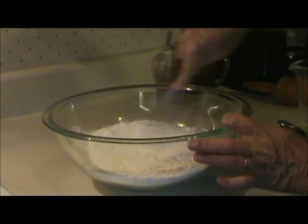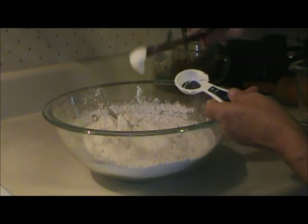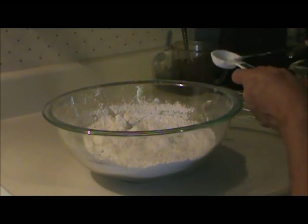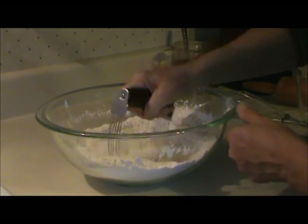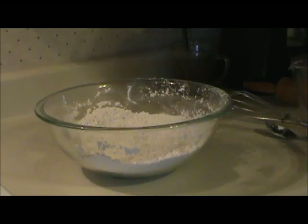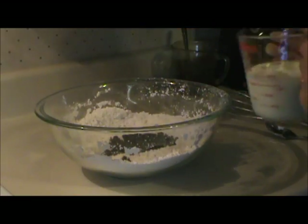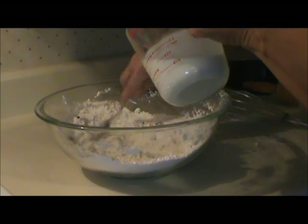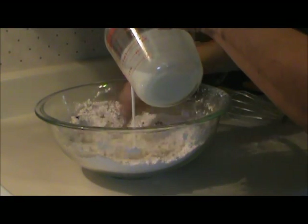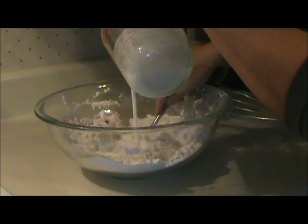I mixed that together thoroughly and added four tablespoons of shortening, cutting it in until the mixture resembled a coarse cornmeal. Then I added half a cup of raisins and three quarters of a cup of buttermilk. You might have to add a little more flour or buttermilk to get your dough right, since the moisture content of flour can vary.